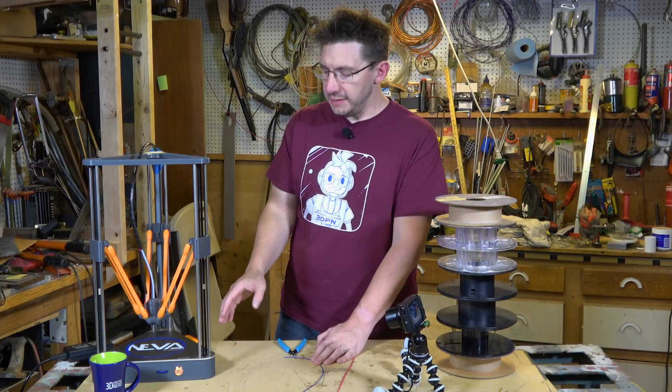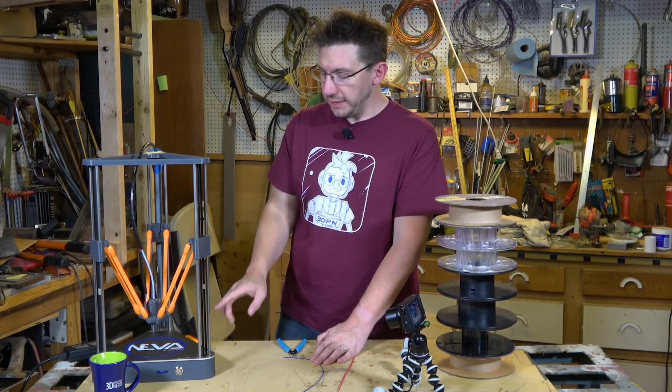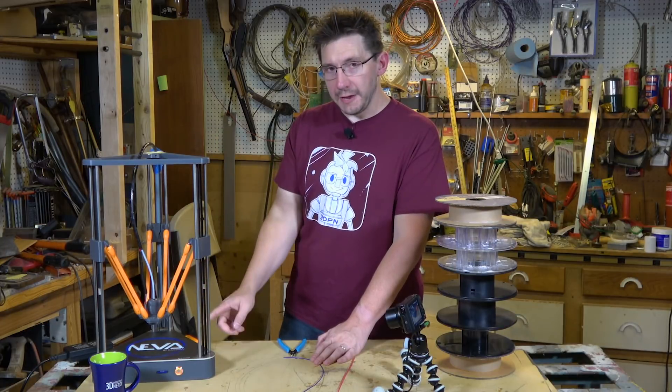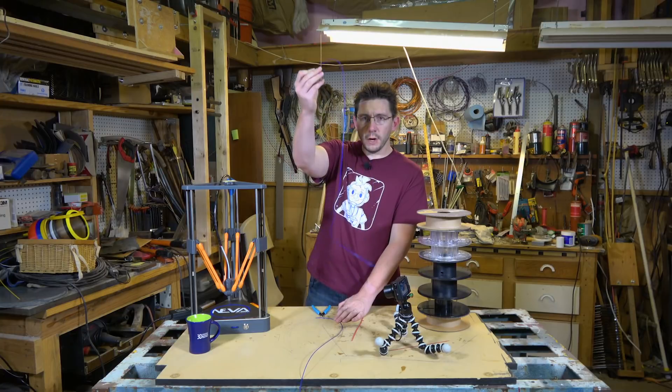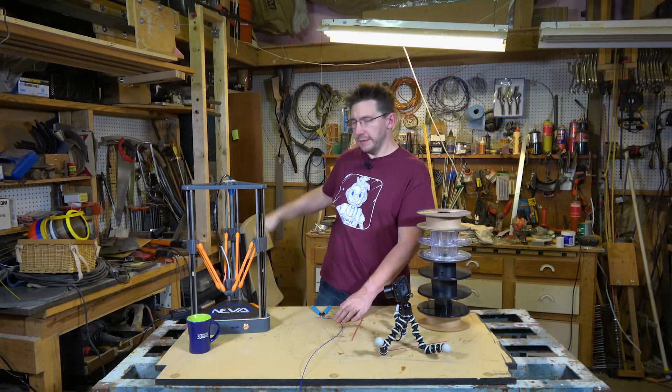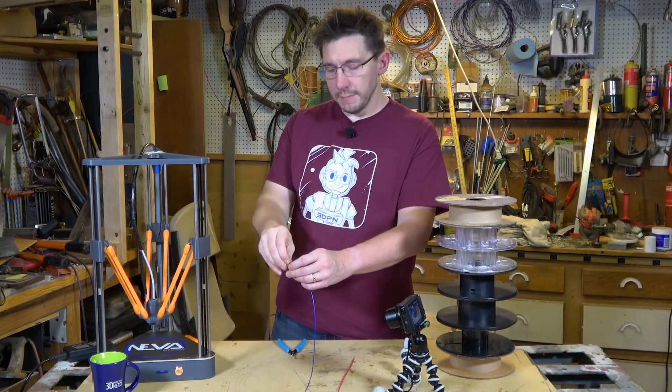The way the Dagema Neva works is it uses a tap system, and if I double tap on the build plate it will eject the filament left in the Bowden tube. There we go. The filament is out — I'll set that aside.